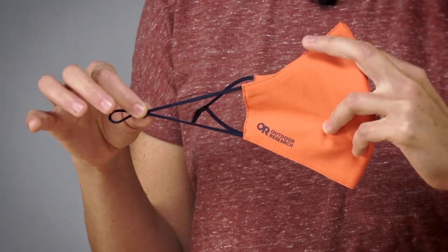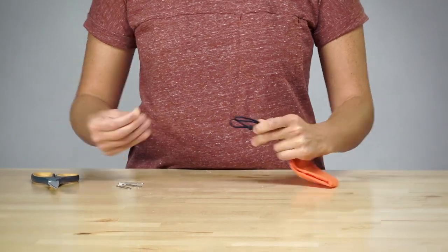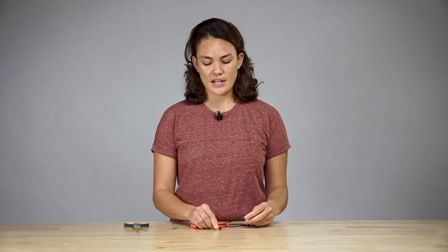I'm going to be showing you how to replace the bead on the Outdoor Research face mask. There's a bead on your ear loop which provides that nice customizable fit. If the bead falls off for some reason, you can put it back on pretty easily.